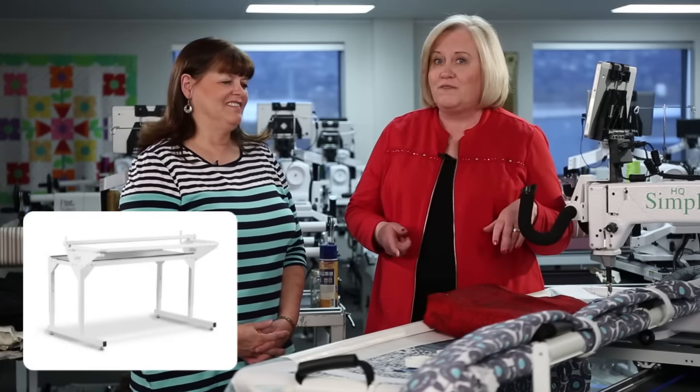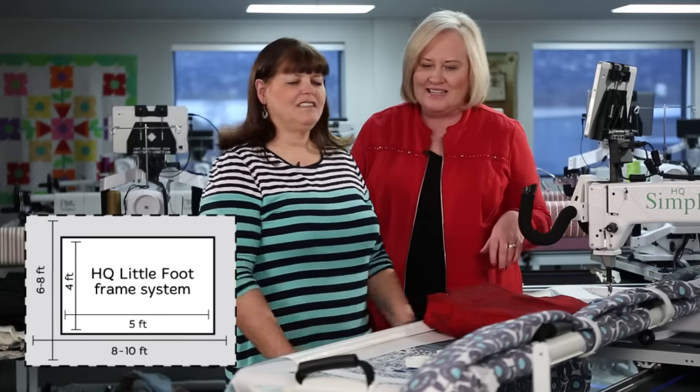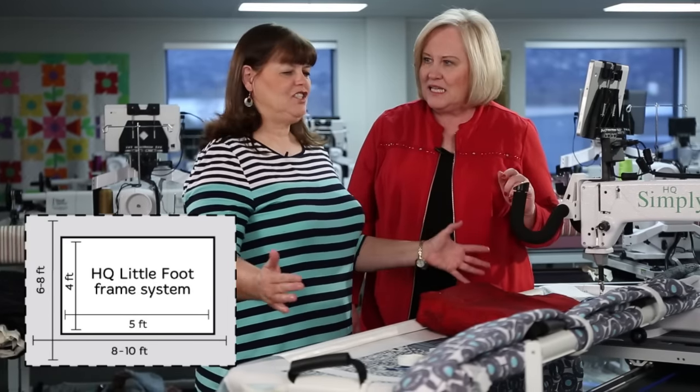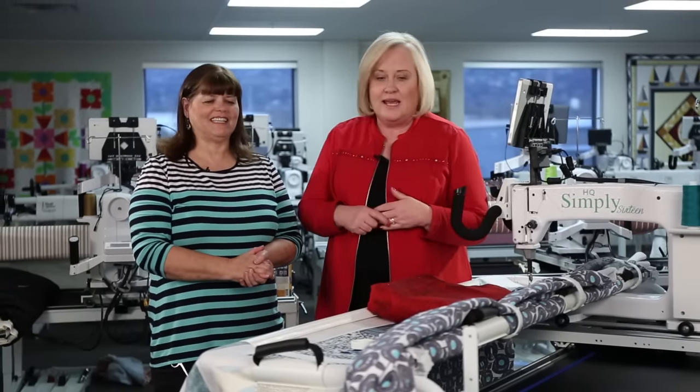We are with Carrie on our HQ Little Foot. We call it the HQ Little Foot because it has such a little footprint that you can put it anywhere in your house, and yet you can quilt any size quilt — from a small quilt to a king size quilt.